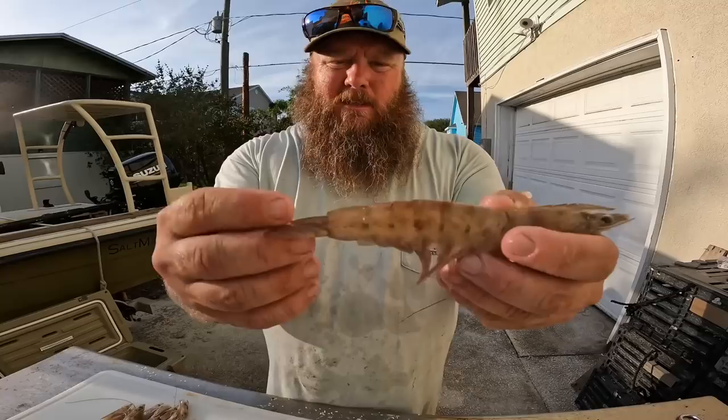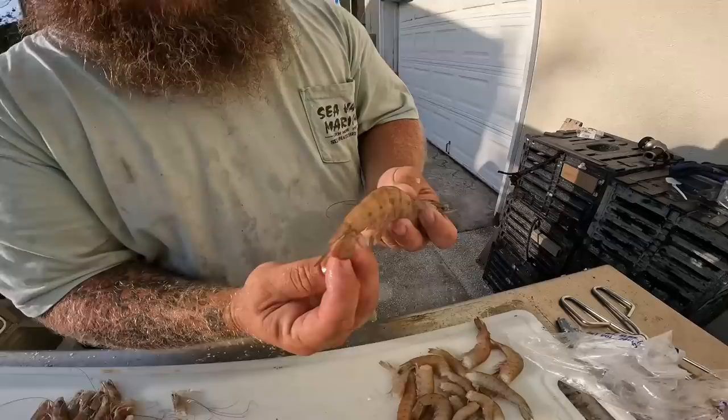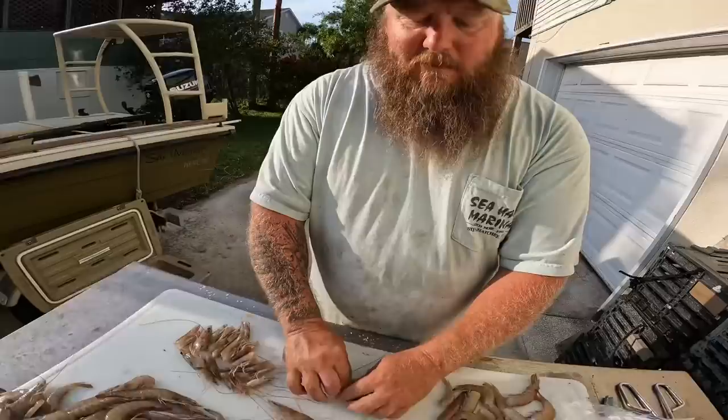These shrimp are actually a brown shrimp. Some people call them hoppers, or even pink shrimp or winter shrimp. If you notice, they have a spot on their tails, and on the tail fin it's not as colorful. On a white shrimp, that'd be all purple and blue — very, very colorful. But these are a brown shrimp.